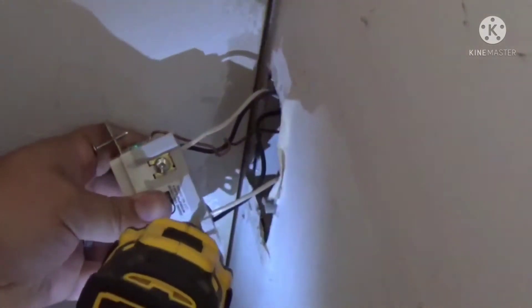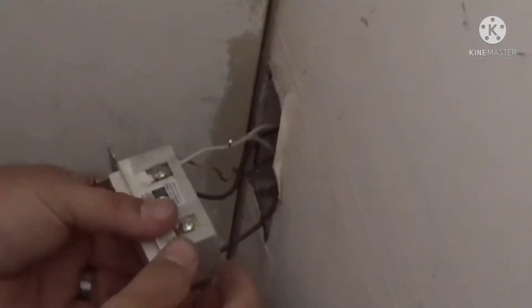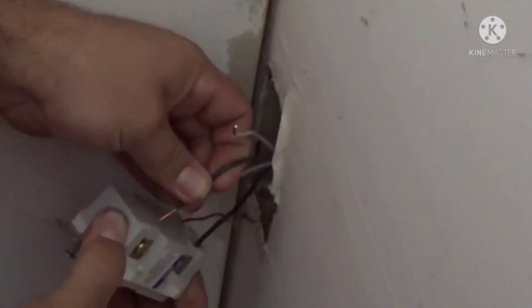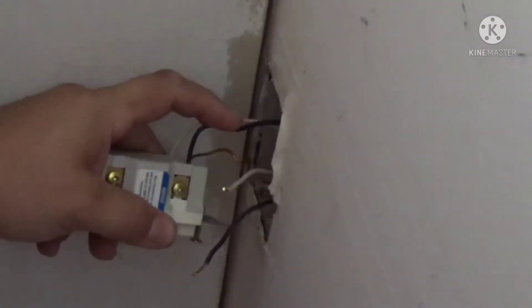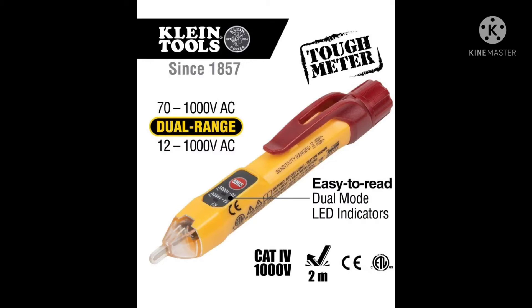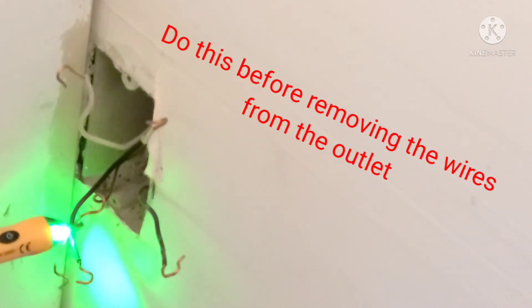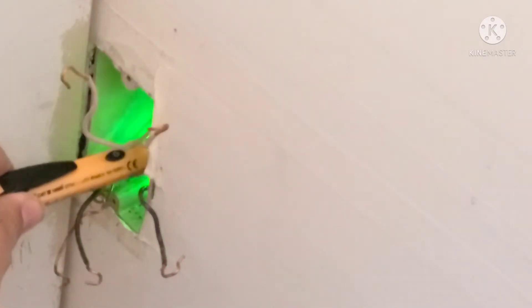On the back of a GFI you're going to want to mark your wires and make sure you know which ones came from which side, because the wires coming from your main power source and the wires going to the rest of your outlets have to go in a very specific spot or nothing will work. Use an electrical tester to check if there's electricity in the box — touch it to each wire and the green light will turn red if there's any electricity present.